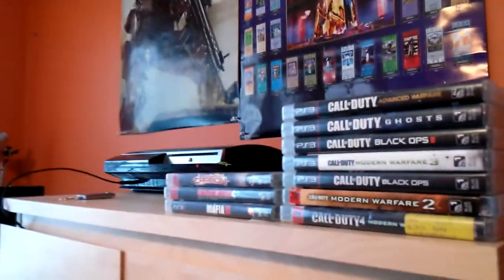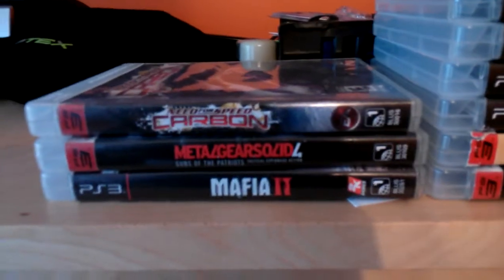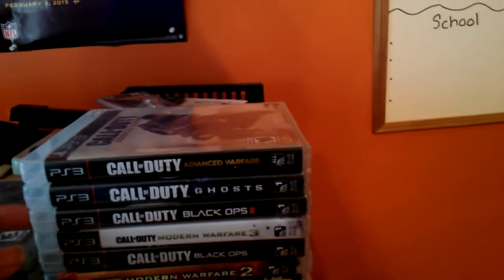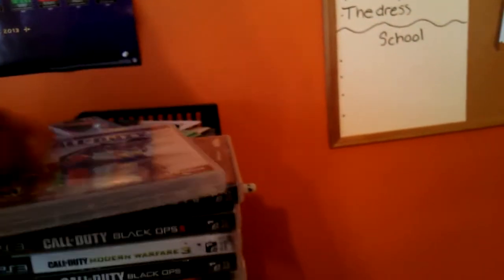Next thing I want to show you guys are my games — look at how crisp that is. These are my games, and then these are my brother's games. He has a whole bunch more but he has them at my grandma's house, and I'm using two of his games as a monitor stand. These are my games — I have all my Call of Duties in order of when they came out: Call of Duty 4, Modern Warfare 2, Black Ops, MW3, Black Ops 2, Ghosts, and Advanced Warfare. Advanced Warfare is honestly not that bad, it's okay.